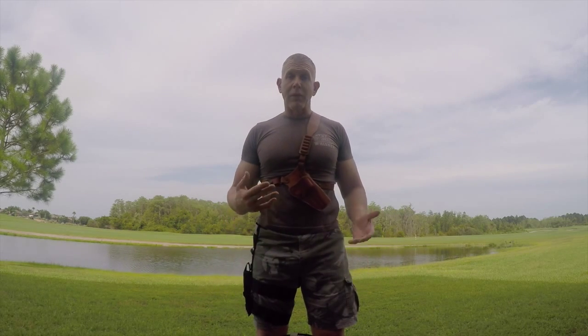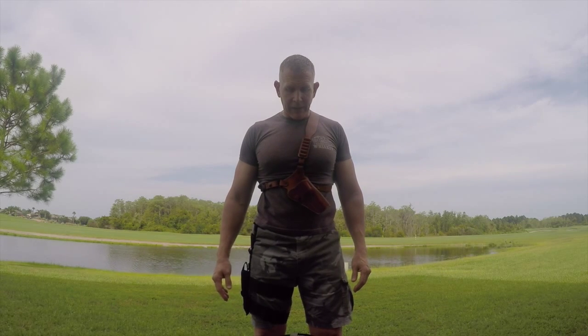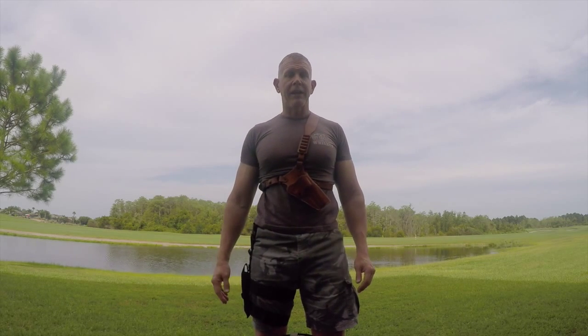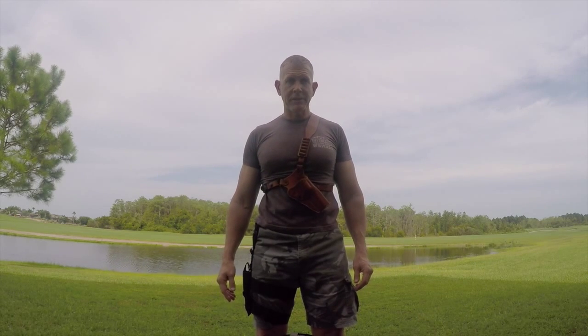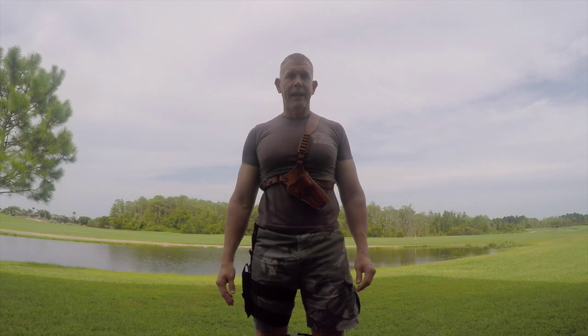I hope it gave you a little more insight in terms of choosing a holster. I hope you subscribe to my channel, The American Backpacker. I have a video coming up on a trip next week in the Glacier Peak Wilderness up in Washington, and I'll be posting that video shortly afterwards. This is Andy with The American Backpacker — thank you for watching.